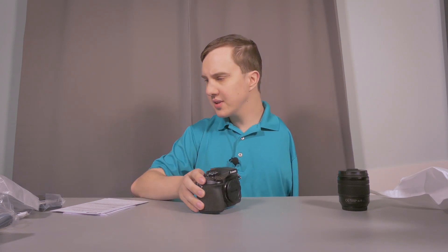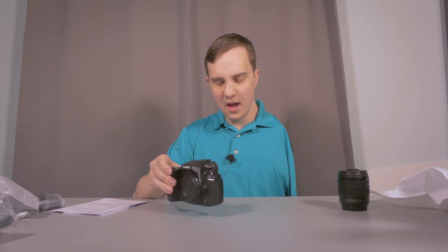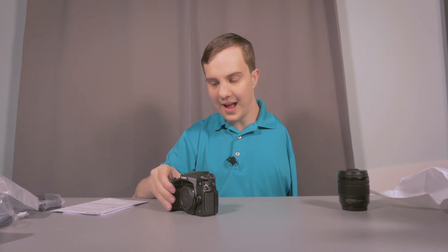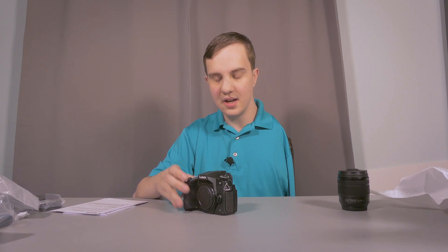Anyway, that's about all for the unboxing. It's a pretty straightforward product and a straightforward video. It has an articulating 3-inch touch screen, it's got a little flash on the top — pretty standard in a lot of ways. I'm excited to try it out in the coming days and weeks. Please like this video if you liked it, and subscribe to the channel as well. Remember I am an author as well — I have a lot of awesome books available in the video description. I will see you in the next video.